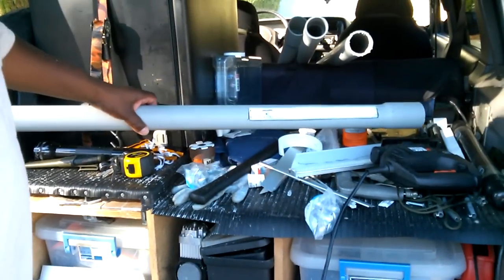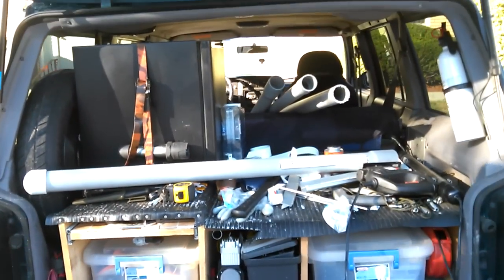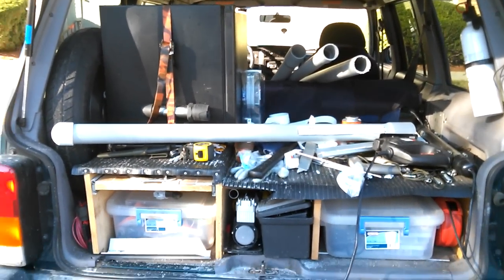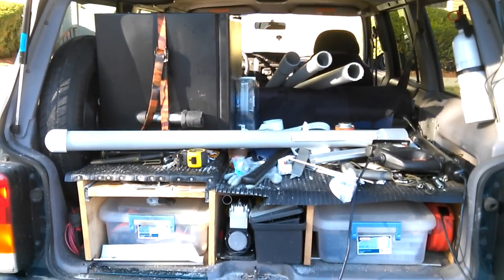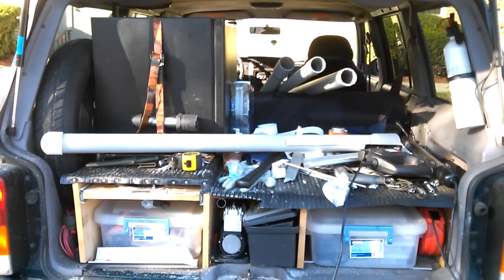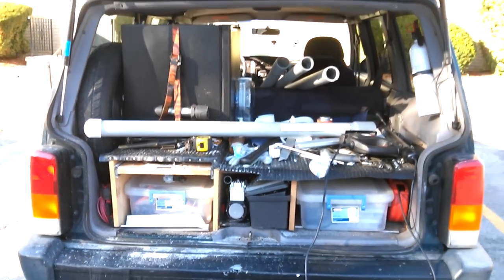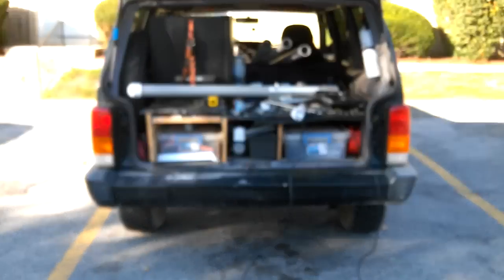Alright guys, I'm gonna keep working. Man of many things and this is the SJ — this is what I do, this is how it all started. I have a little parking space to build a Jeep. Alright guys, talk to you later.